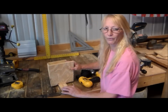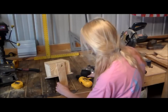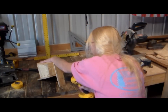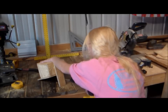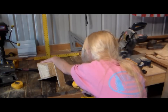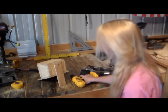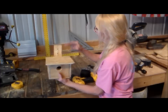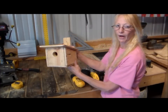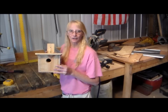Now we're going to pop a few holes in the back of this thing right here in order to hang it on the tree. Two should do it. Now you've made your own birdhouse — it's ready to go on the tree. Okay, looks good. Let's go hang it up.